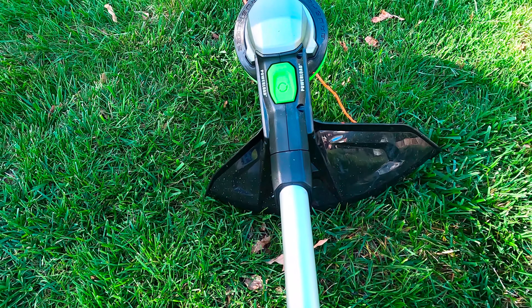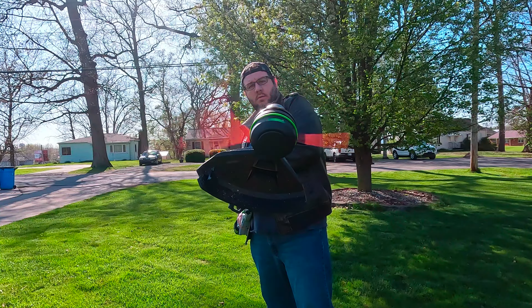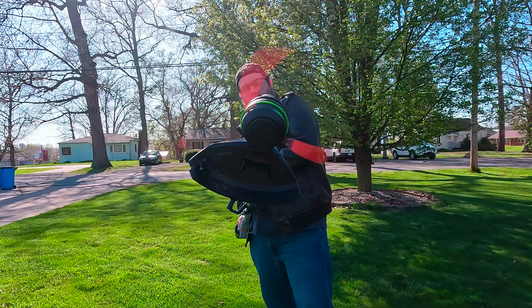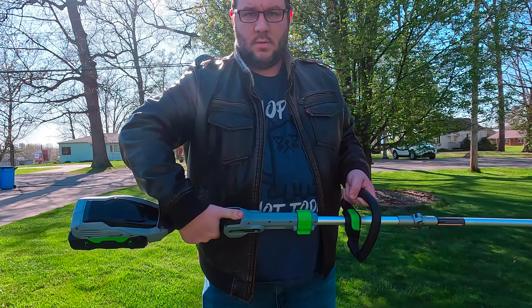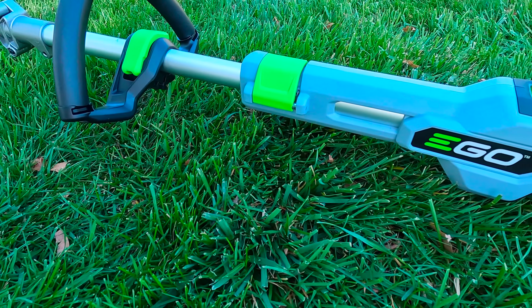The trimmer is powered by a 56V 2.5Ah ARC lithium battery, providing up to 45 minutes of run time on a single charge. The telescopic aluminum shaft can be adjusted to suit the user's height, ensuring comfort during use and compact storage after. At the heart of the ST1511T is a high-efficiency brushless motor, which offers longer run time, lower vibrations, and extended motor life.